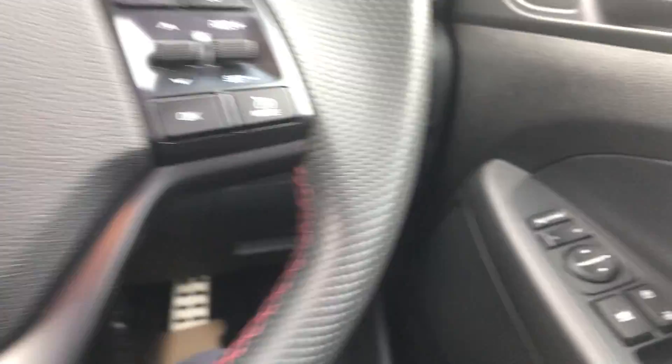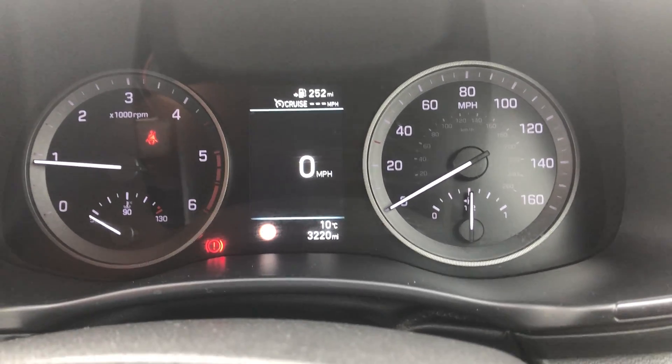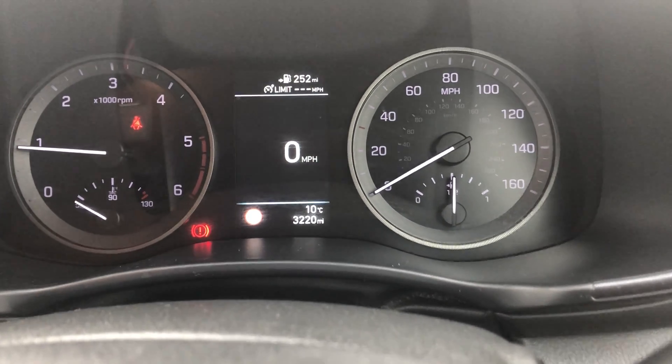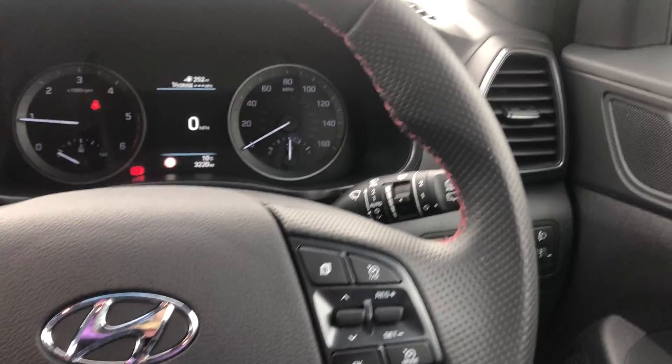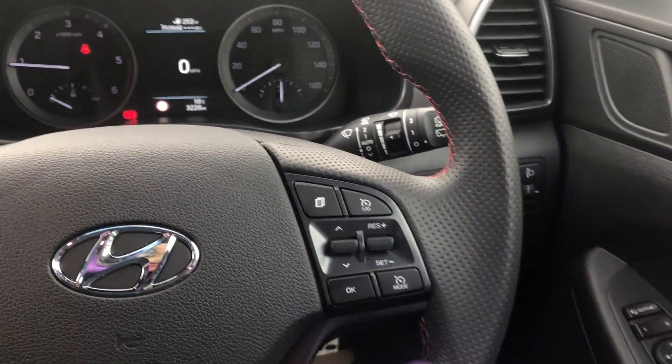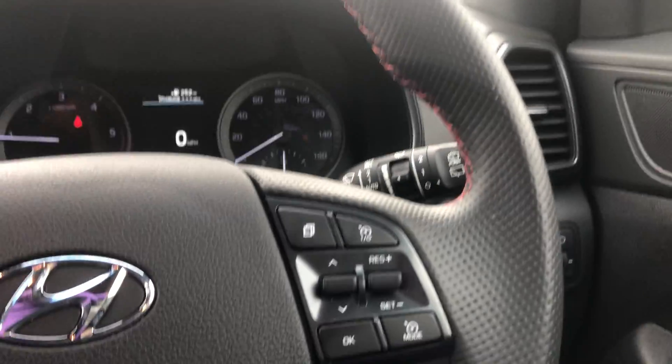On the right-hand side we've got cruise control. Press this button here — as you can see it'll toggle onto cruise control. If you press the mode button below it, it'll go to speed limit set as well. Get to your desired speed and then flick this button down — it will set that speed. It won't brake for you, so you still need to brake the vehicle yourself.